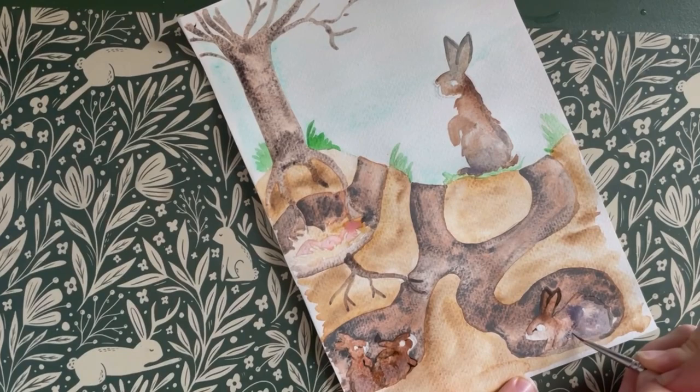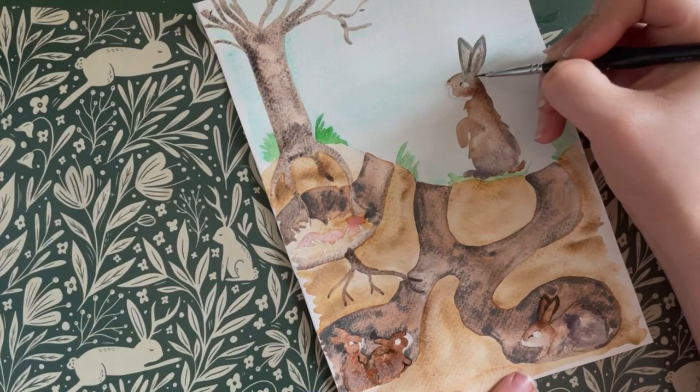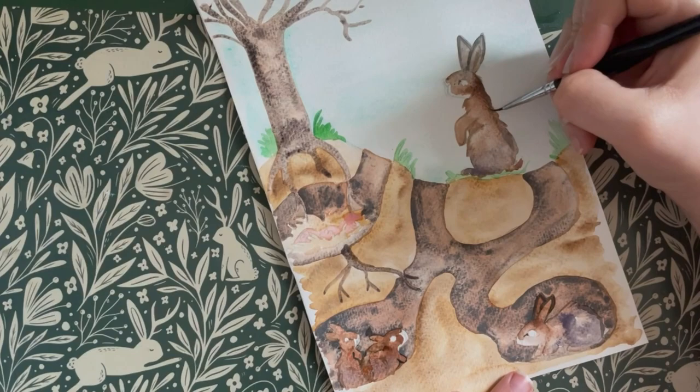Many people are often surprised by the social nature of rabbits. They live in groups not just for protection, but for the social aspects of their nature. It is not uncommon in the wild for a single female and male to bond for life and to remain a mated pair. Young daughters will often stay near their mother and retain a bond throughout their lives, regularly helping to raise their younger brothers and sisters.